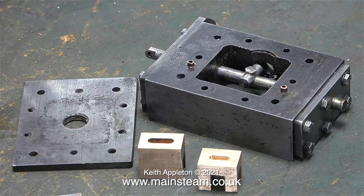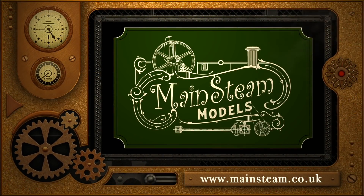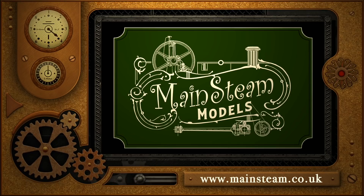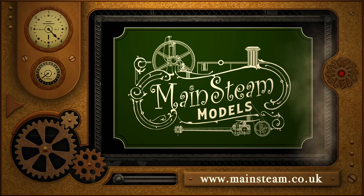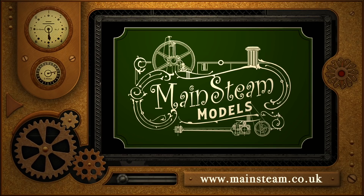And there you have it. Hopefully the job is nearly complete. The next thing to do is to make the studs that hold the steam chest cover and the steam chest to the cylinder block. That will be in the next episode, and I will also be giving it a test run on compressed air just to see if it works. Stay healthy, thanks for watching and I hope you found it useful. Please take the time to visit my main steam models website and click on the video playlists section to find other videos you may like to watch.